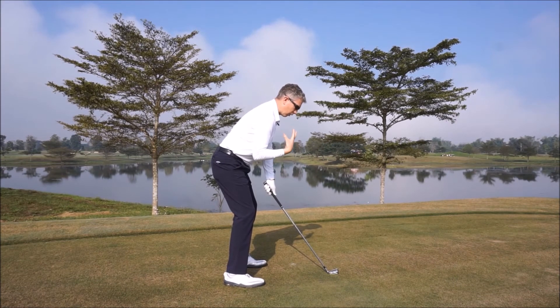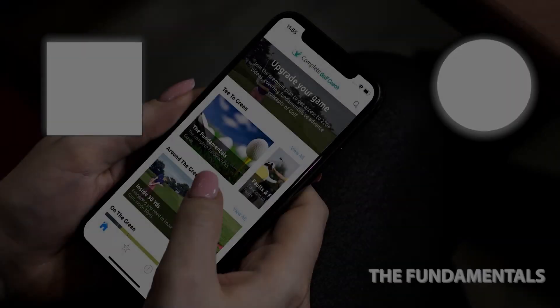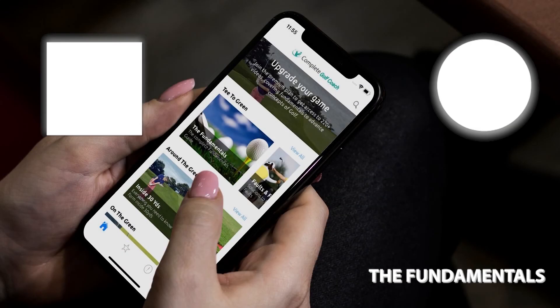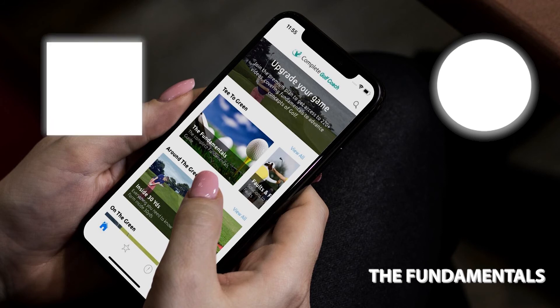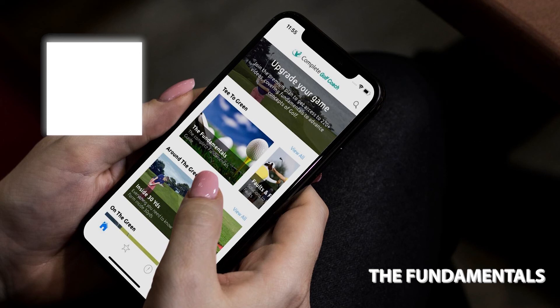Thanks for watching. This was a video from my app, Complete Golf Coach. For more information on the app and how to download it, head over to completegolfcoach.com. If my videos are helping your game, hit that subscribe button to stay up to date with my latest lessons.